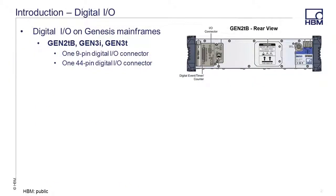The Digital I/O on Genesis Mainframes includes one 9-pin I/O connector and one 44-pin I/O connector on the Gen 2TB, 3i, and 3T mainframes.